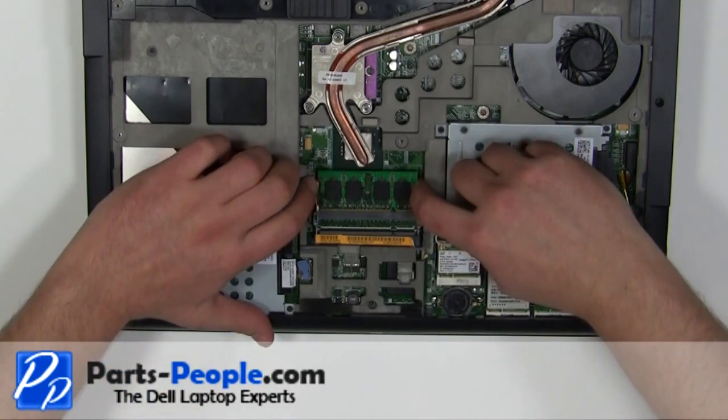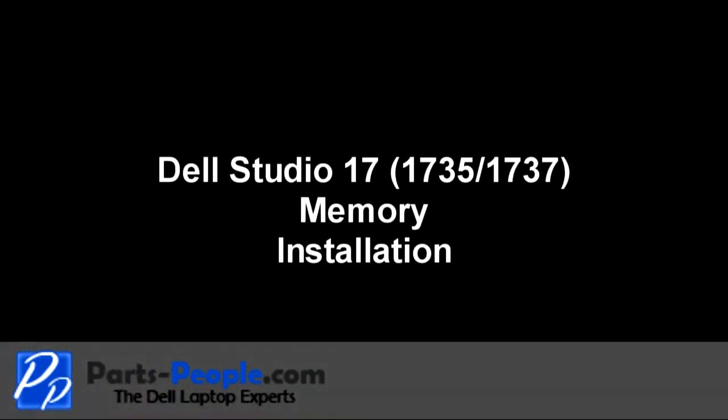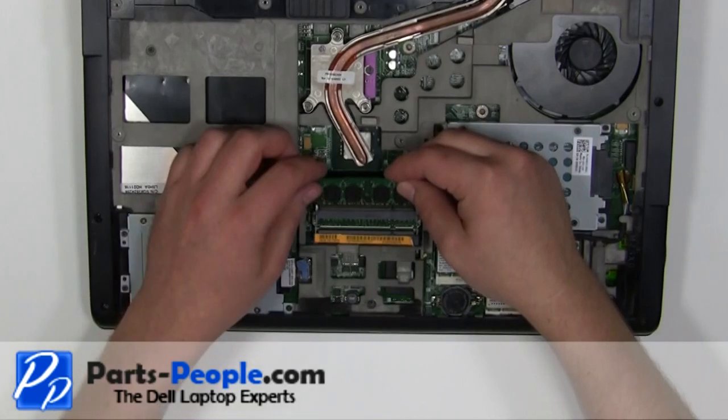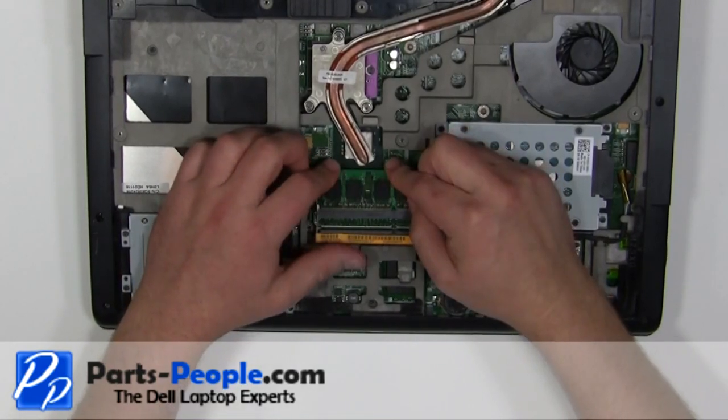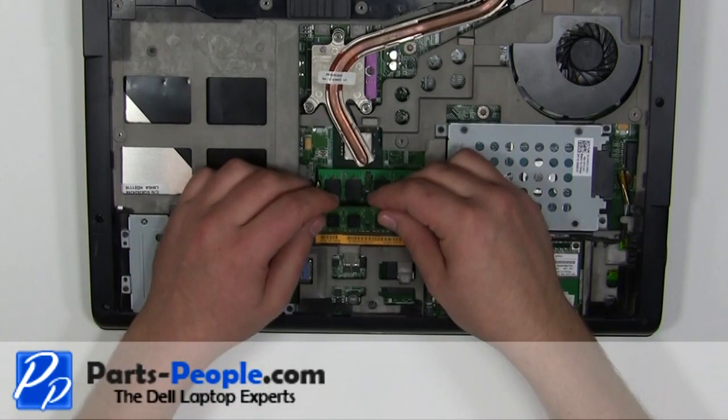Separate the retaining clips until the memory lifts up and remove it. Repeat this process for the second memory stick. Place the new memory stick into the motherboard socket at a 45-degree angle and press down until the memory stick clips into place. Repeat this process for the second memory stick.